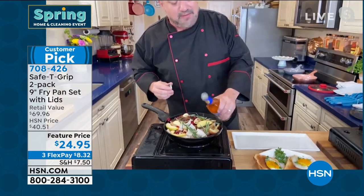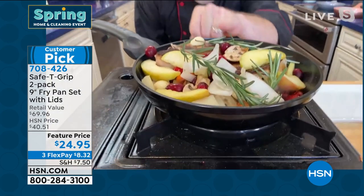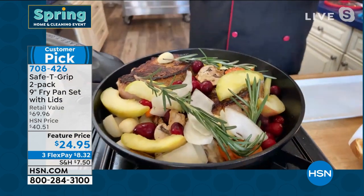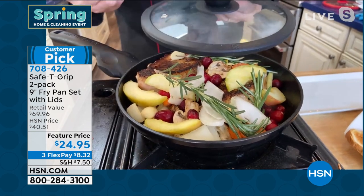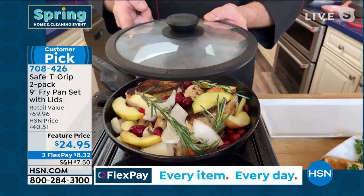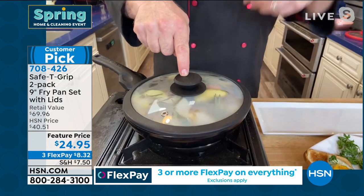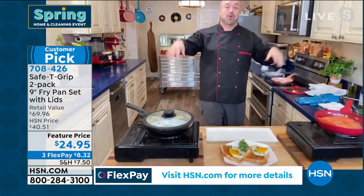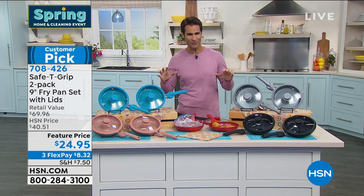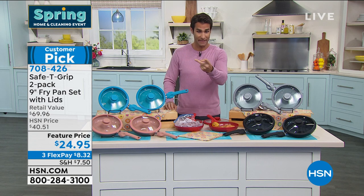Not just any lid — you get the silicone rim, silicone handle, vented look-and-cook lid. That's why these pans have so many incredible five-star reviews — 490 perfect five-star reviews, tens of thousands sold, and people love them. Today you're getting two for $24.95. The lids are always included — I always say it's worth buying the lid when you buy a pan, and today you don't have to worry about that.